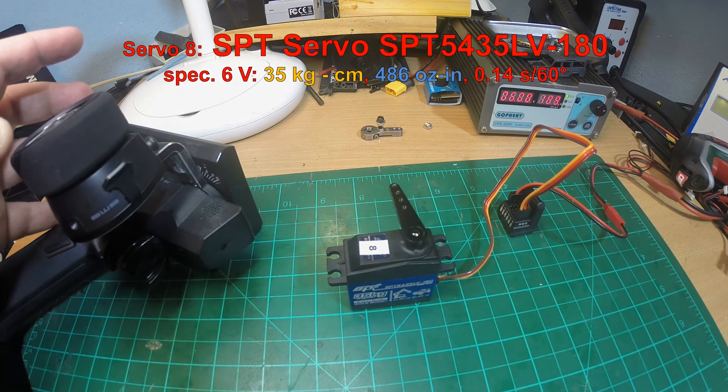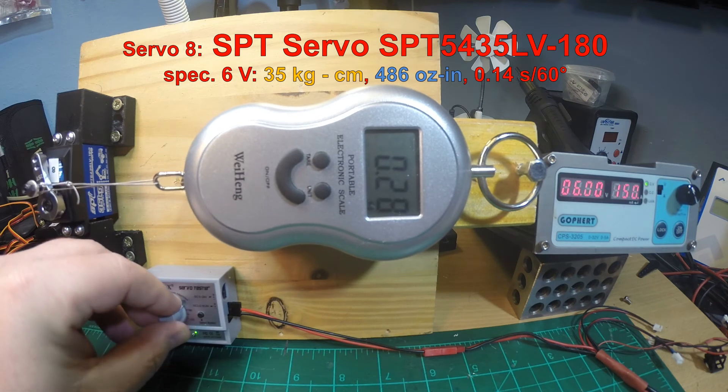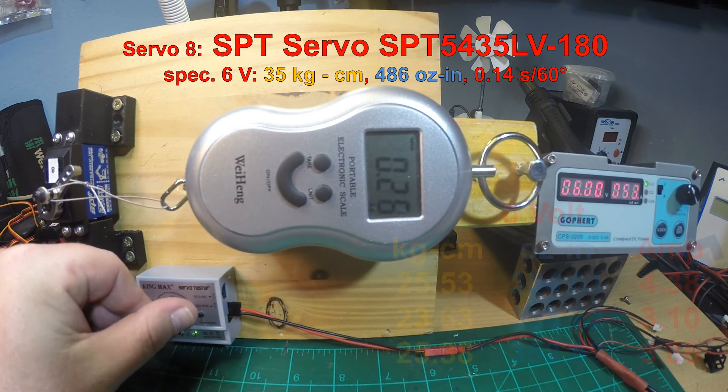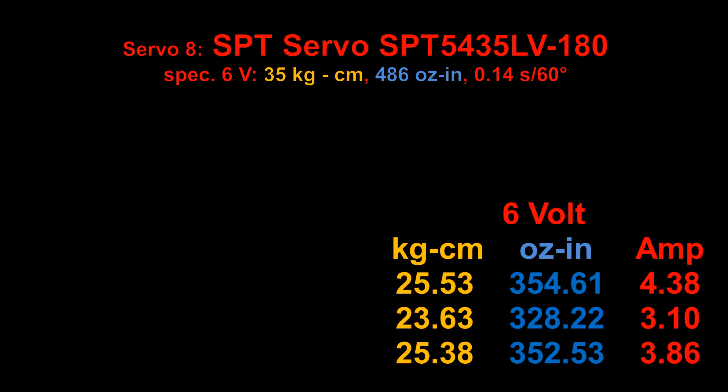It pulled 25 kg (354 oz-in), 23.6 kg (328 oz-in), and 25 kg (352 oz-in). So it is strong — by far the strongest servo tested so far — but it does not reach its specifications. Still, 25 kg (350 oz-in) is really a strong servo. Take a look at the amp draw though: you will need a really strong BEC, so an ESC with a BEC delivering more than 3A, or an external BEC, to get the full power of this servo.